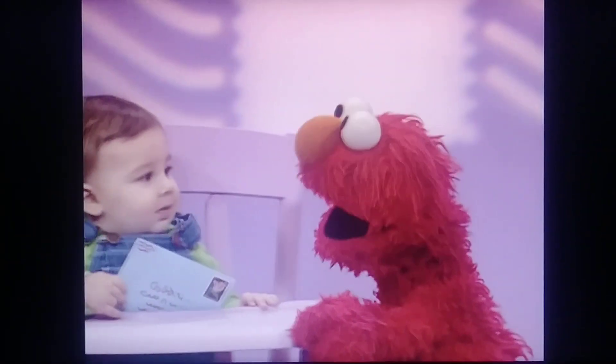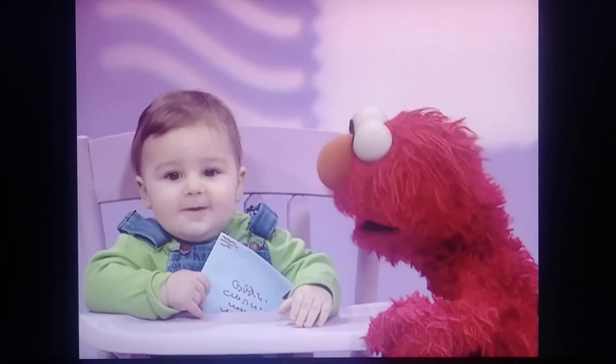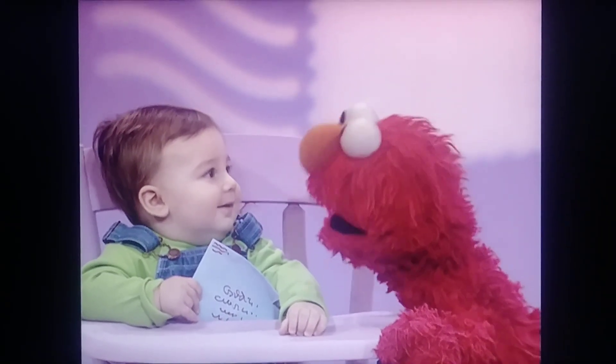Hello, baby. Hi. Baby, how do you mail a letter? Oh, thank you, baby.